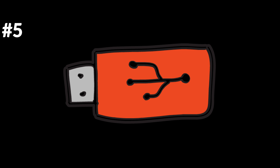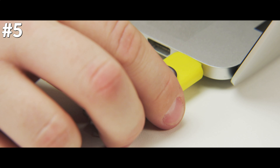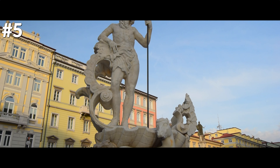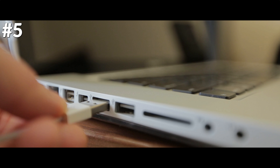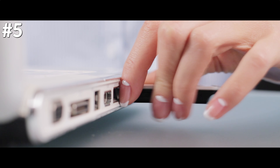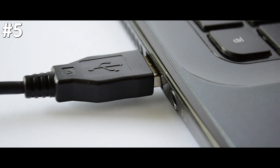The Universal Serial Bus is a technology that allows users to connect electronic devices to a computer. It's on laptops, phones, and almost all kinds of electronic devices. While millions of people use it every day, they are unaware of the true meaning behind the famous logo. The logo was modeled to mimic the trident of Neptune. The central arrow represents serial data, the circle represents the 5-volt voltage USB works on, and the square represents the ground voltage.